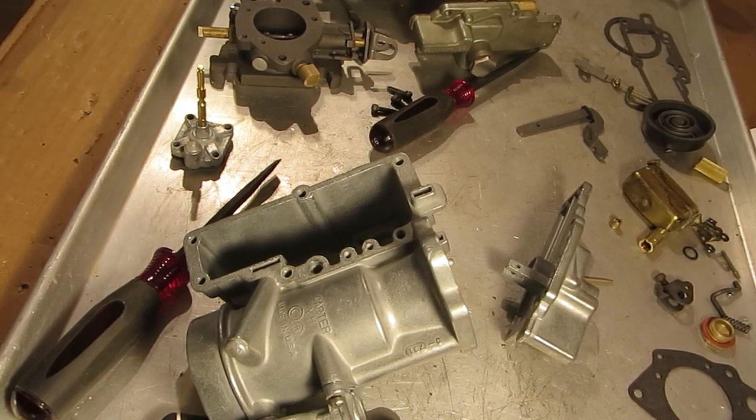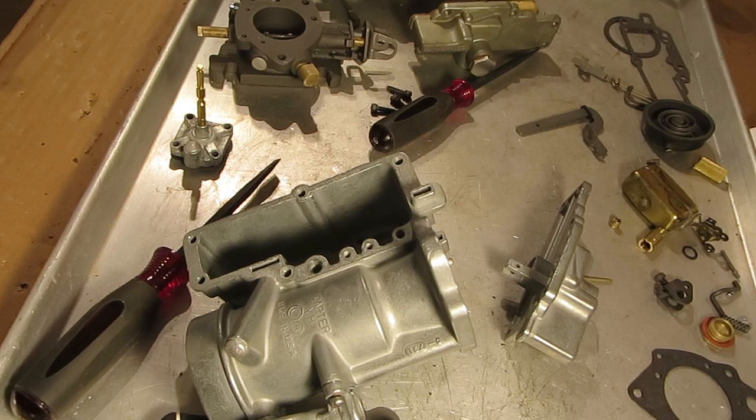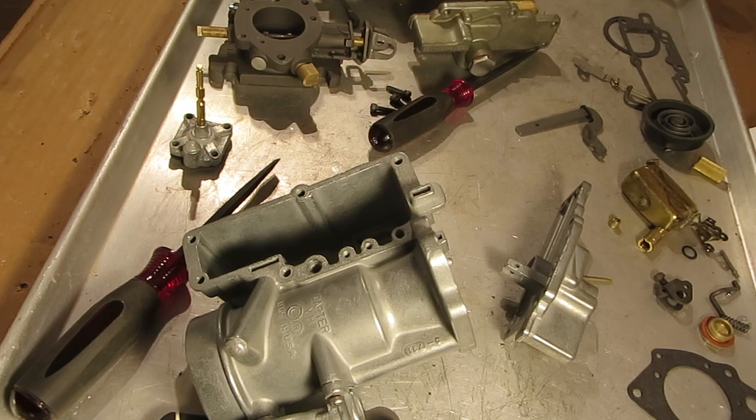Mike's Carburetor Parts here, working on a Carter YH one-barrel carburetor. I'm going to show you how the accelerator pump circuit works, so if you're having a hesitation or a bog in your carburetor and you're blaming it on the accelerator pump circuit, at least with this video you'll know how it works so you know what to look for.